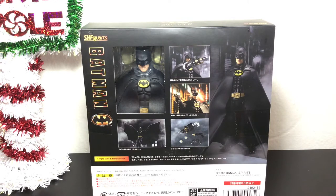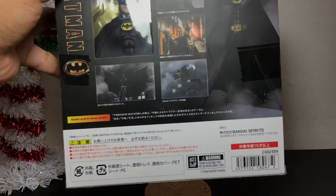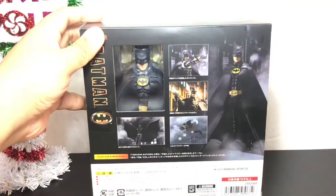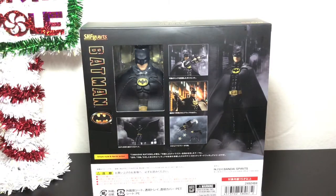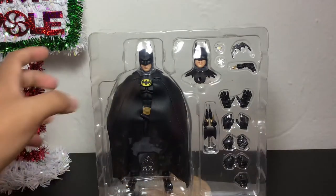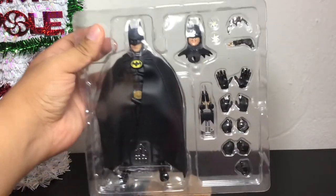I'm very excited to open up this bad boy and see just how cool this Batman is. Ages 15 and up — so only if you are 15 and older can you handle these S.H. Figuarts. Without further ado, let's open it up. So straight out of the packaging you can see the multitude of accessories that this Batman comes with.